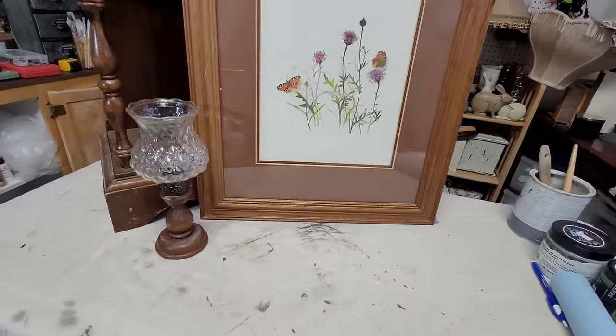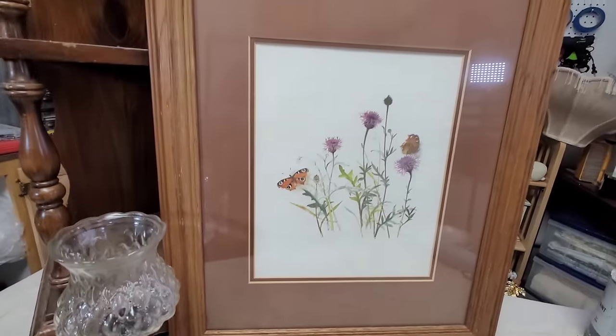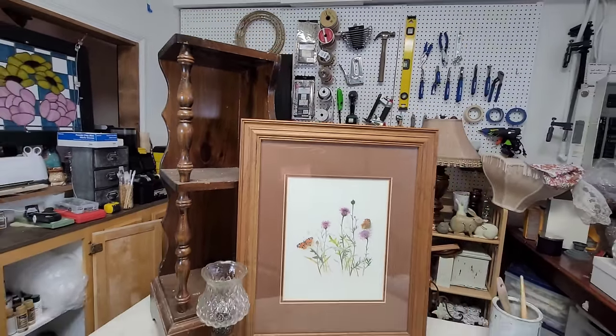Here are the projects I'm going to be working on for today's video. As you can see, they are very dated, very brown, and very boring. I can't wait to get them all made over.